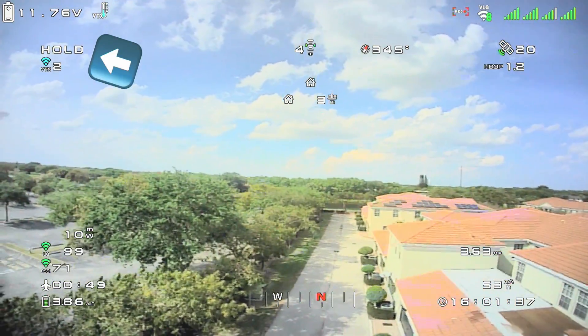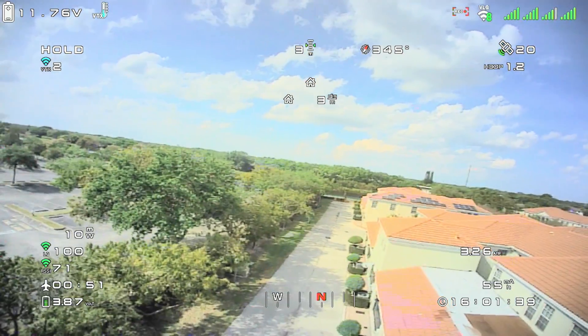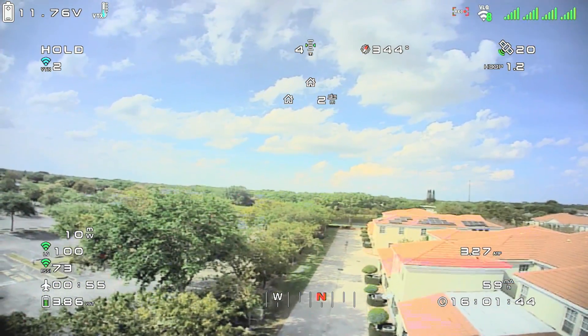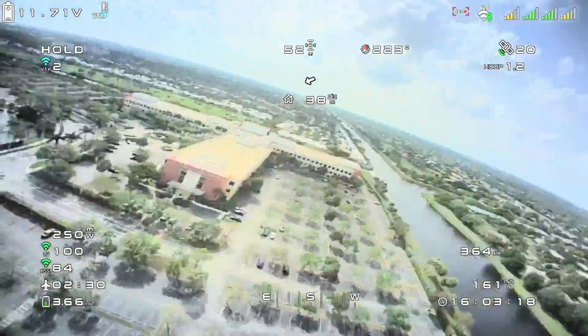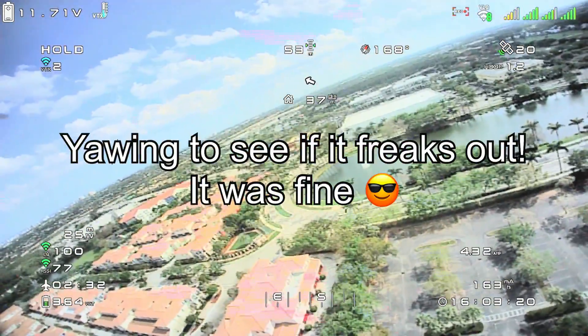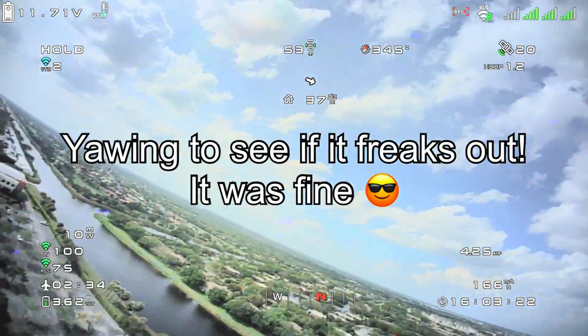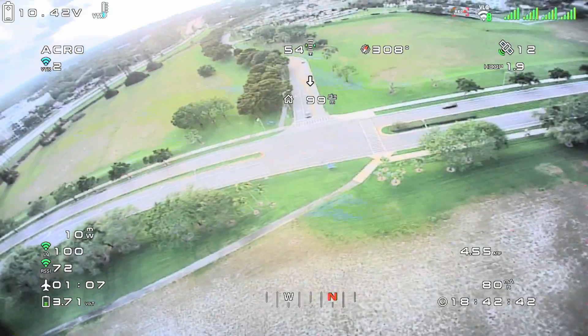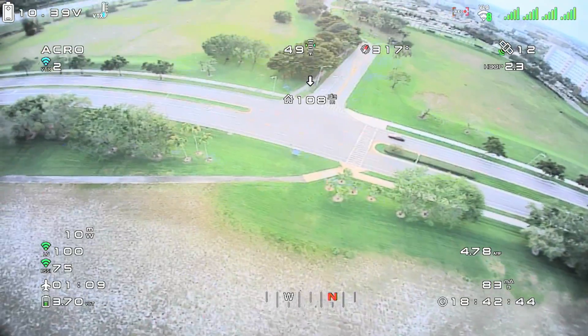We're going to try position hold, and this was the first time I tried it. I was just really shocked that it worked exactly like it would with a compass. It's holding so still — it's just amazing. Once position hold works, return to home is going to work just as well, so I'm going to test that too.